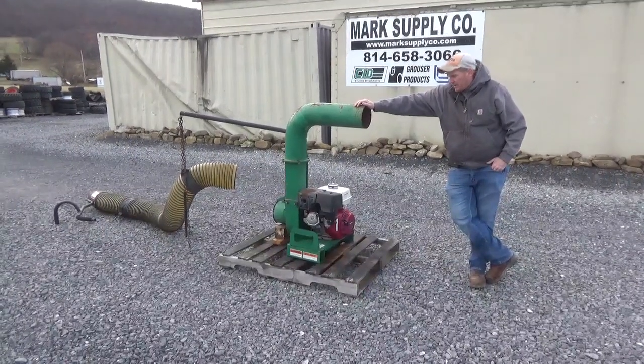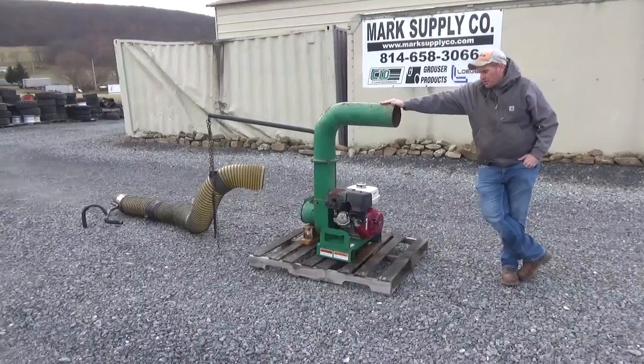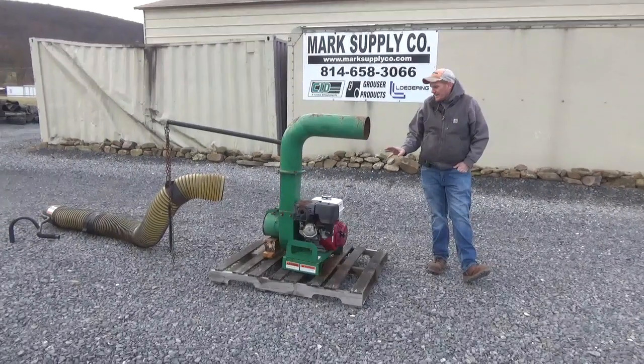Hi guys, Nick Miller here with Mark Supply Company. We have for you a Billy Goat Debris Loader — this is a leaf loader. This does have the Piranha Blade in it, powered by a Honda GX390, which is a 13 horsepower gas engine.